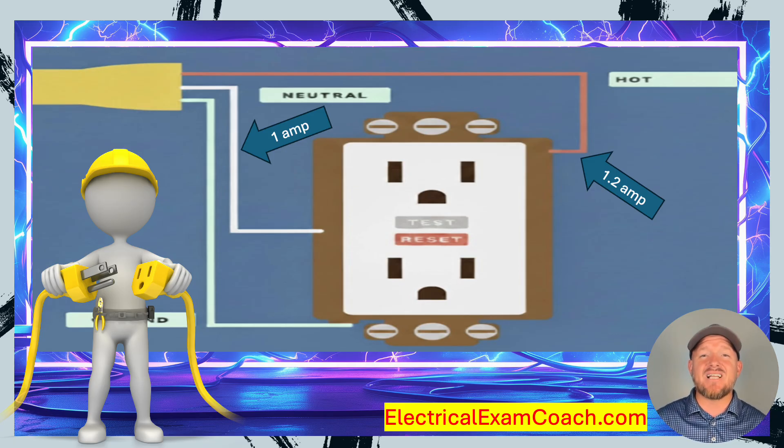Now, remember, electricity doesn't flow to the earth, but it will flow through the earth in the attempt to go back to the source — it's always trying to get back to where it came from. In this scenario, let's imagine there is now 0.2 additional amps flowing through me, adding that load to the hot, and that 0.2 amps is trying to flow back through the earth.